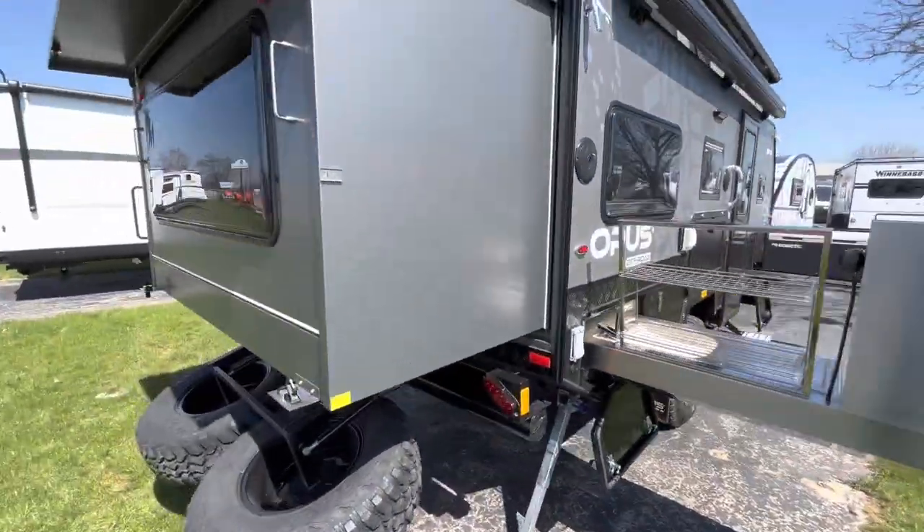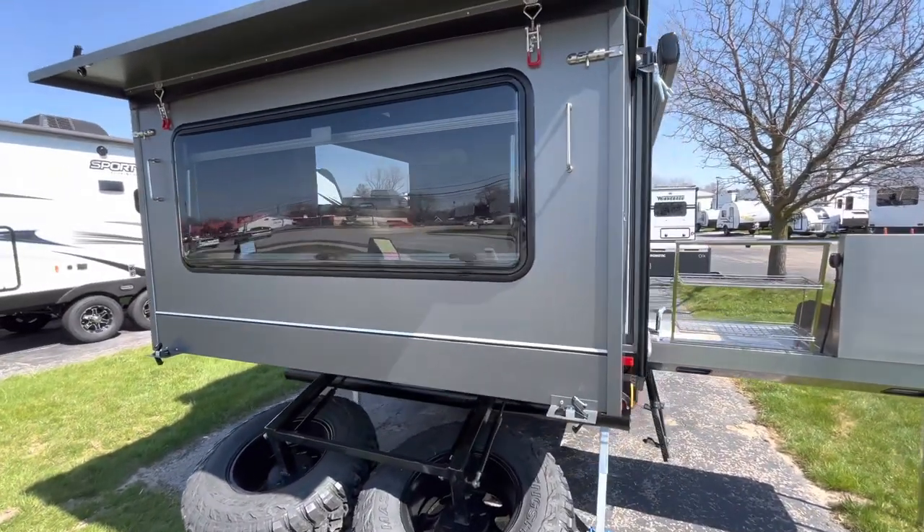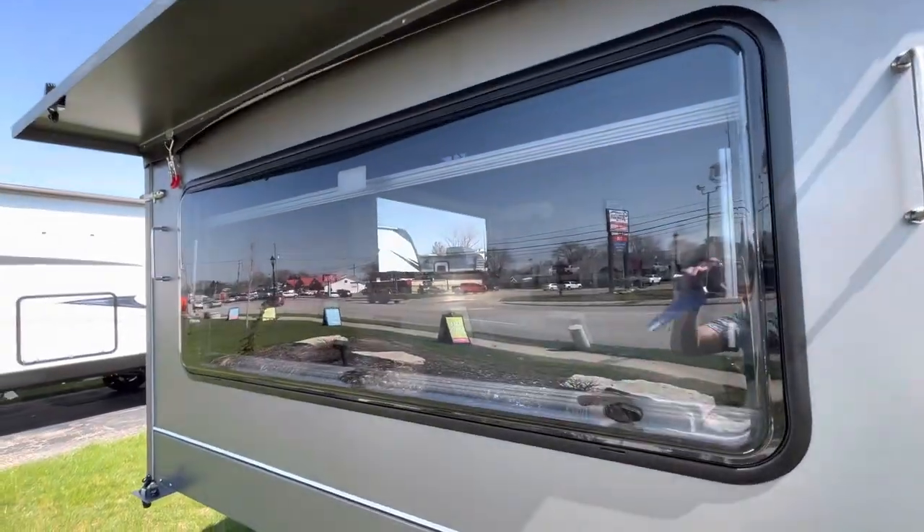Moving to the back side, you'll see this is your slide — the slide that pushes out and gives you your king-size bed. Look at those acrylic windows on that.